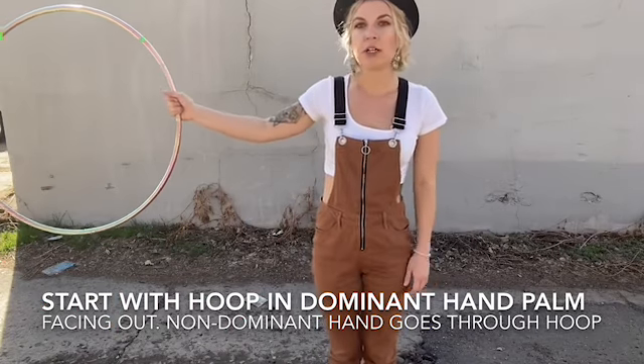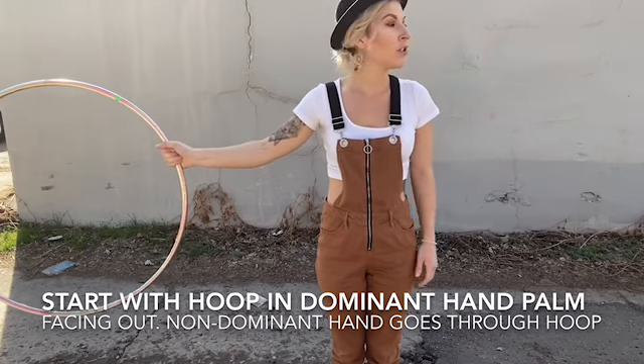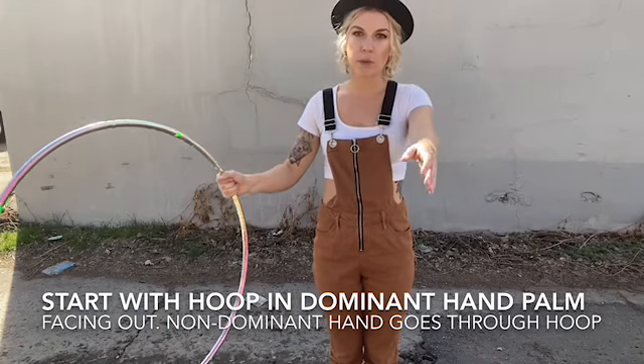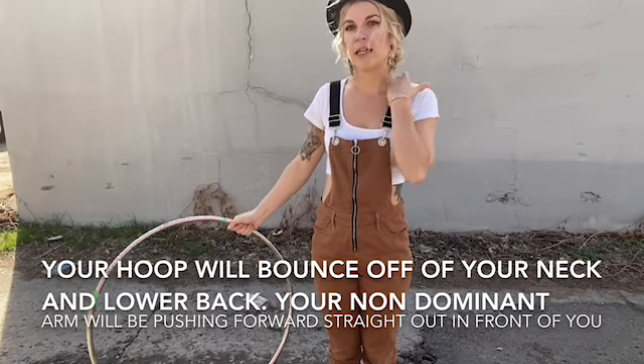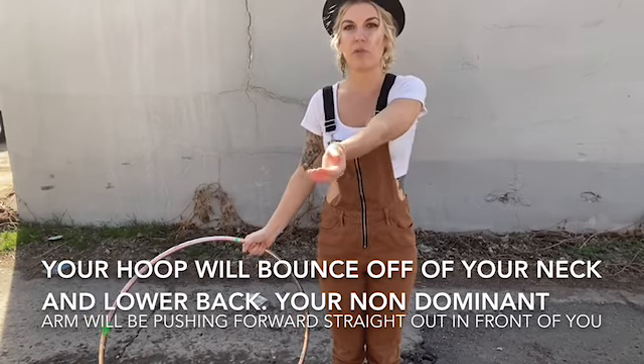Start with the hoop in your dominant hand, then bring it across your body and your non-dominant hand is going to go through the hoop. You'll feel it hit your neck and your back, and it kind of bounces off as you bring your arm forward.